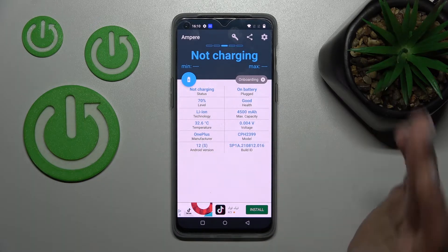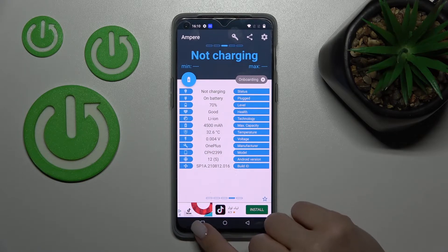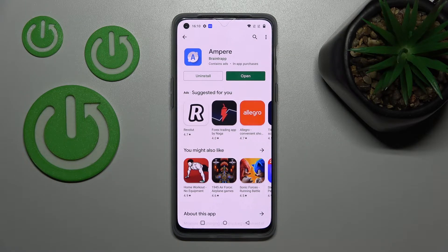Here we can find more information like the battery level, capacity, temperature, voltage, device model, Android version, and more. That's it — thank you for watching. If you found this video helpful, don't forget to leave a like, comment, and subscribe to our channel.